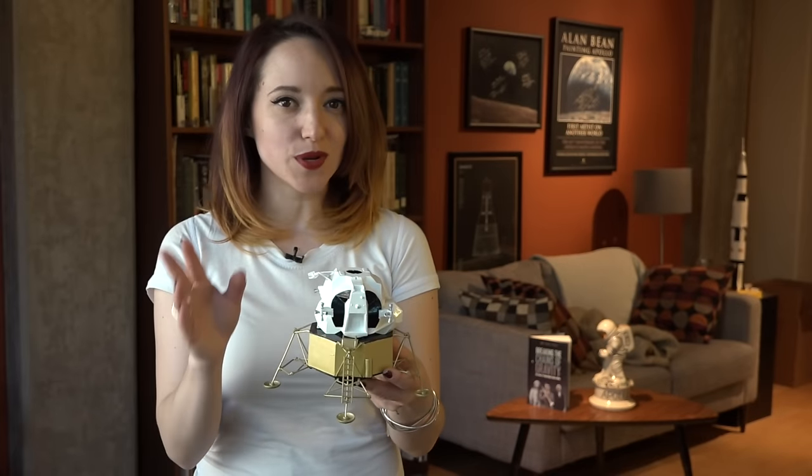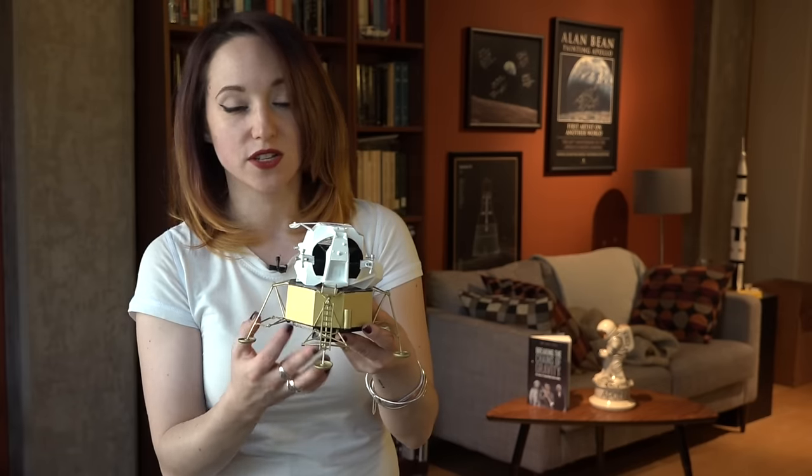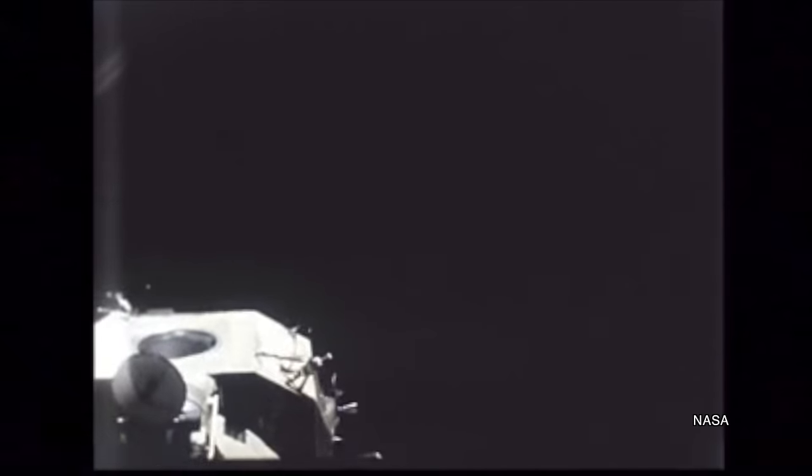So super quick recap: the lunar module had two stages, the descent stage and the ascent stage. The descent stage was the one with the large engine that the astronauts used to actually land on the moon's surface, but it was never designed to leave the moon. It was the launch pad from which the smaller ascent stage would launch and lift up from the moon's surface — only this part of the lunar module met the command module waiting in orbit.